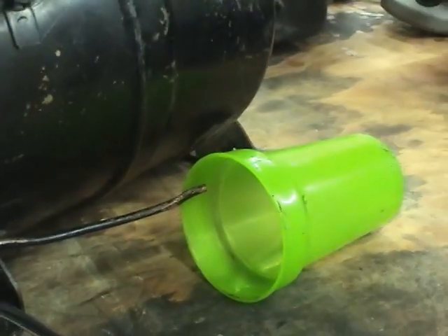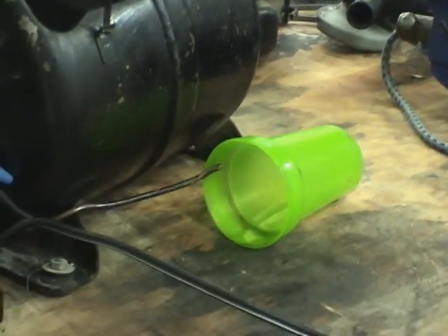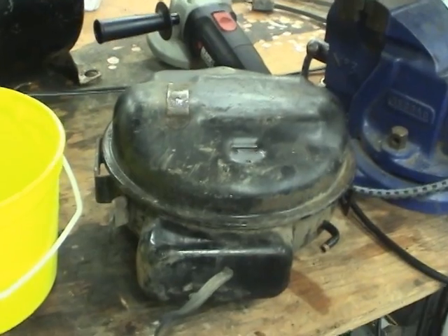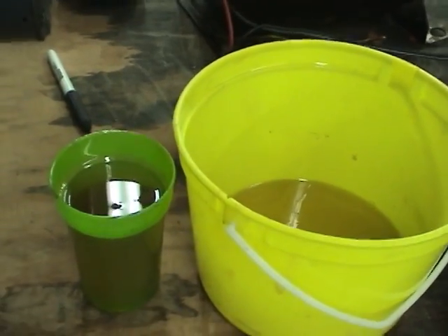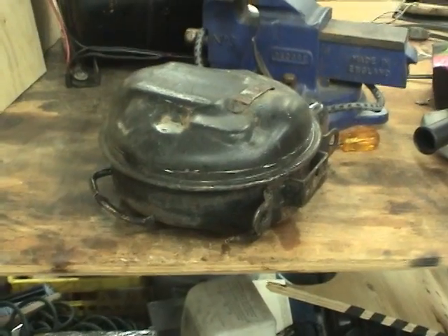I'm wondering if all this oil coming out of it is normal or if it's some problem with this compressor. I guess we'll find out after I open it up. This thing has a lot of oil in it — there must be at least 300 or 400 milliliters in there, because it's such a low capacity compressor.